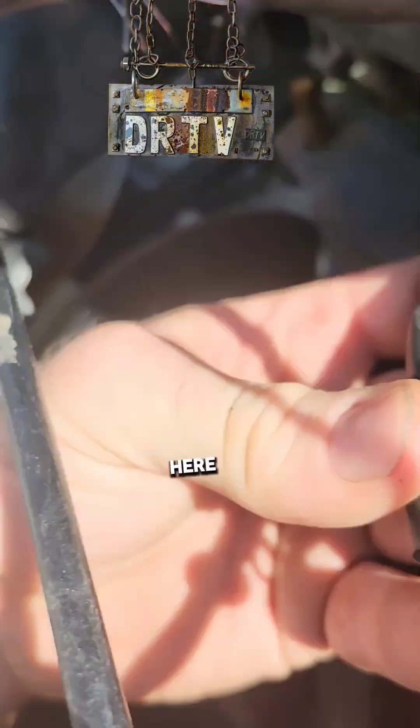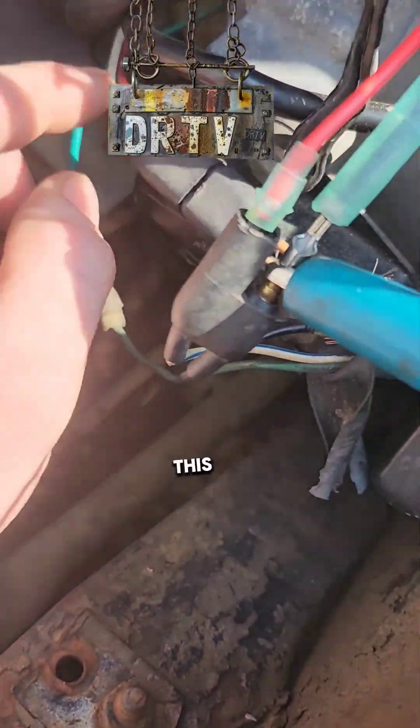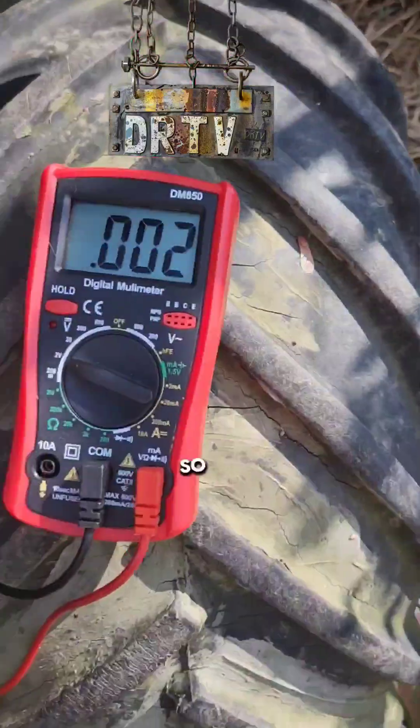Take your hot probe and stick it in here. So we tested the headlight part of the stator. Now we're going to pull this plug and test this hot wire, this red one. You want to plug in to the red wire with your red probe. Leave your ground right there — we're getting this off the stator.